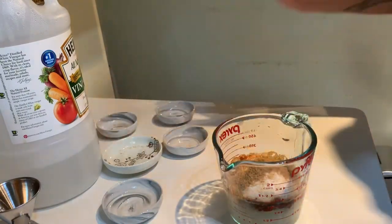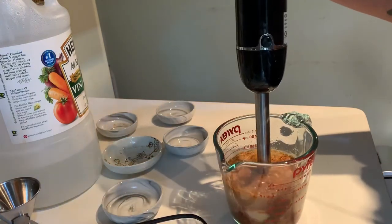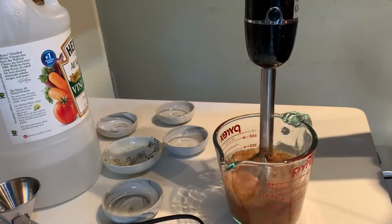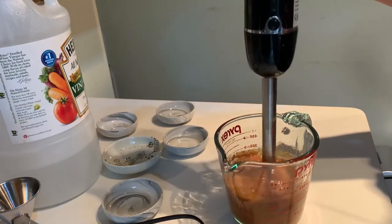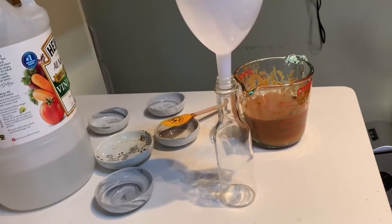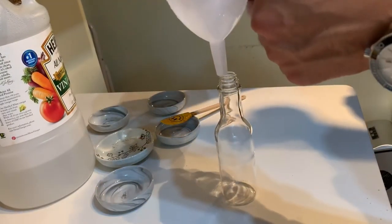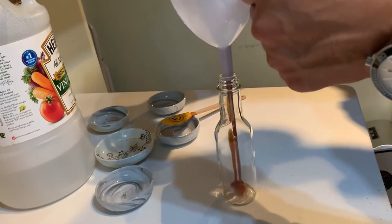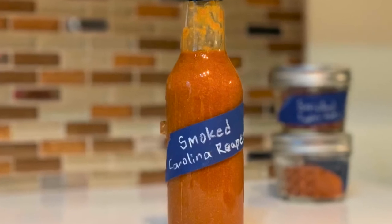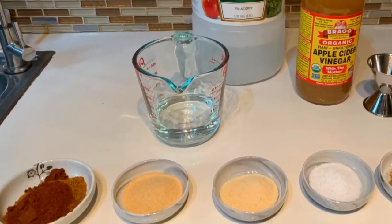Now we're just going to blend that all together. And that's it. It's pretty good right away, but the flavors really come together after a day or two. And once again, it's super easy to adjust even when you're done — not hot enough? Add a little more chili powder. Want more garlic flavor? Add some more. Not only was the result better than expected, this is now my preferred method for making hot sauce.